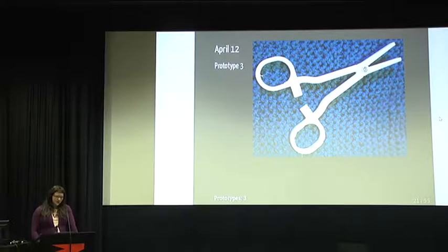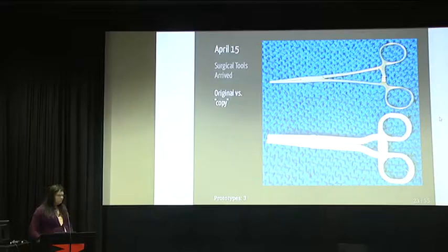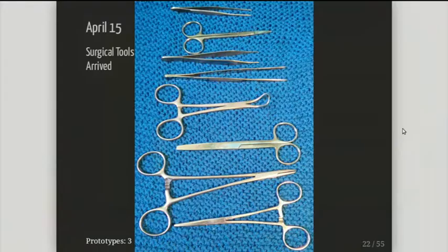Three days later, I got a nice package containing all these tools. I got some tweezers, some scissors, then again from the top there are two pairs of tweezers, then there's a towel clamp, then another pair of scissors, then a needle driver, and on the bottom the hemostat that I was working on first. I will get to the details of the other parts later. So I had a closer look at the actual hemostat made of steel.